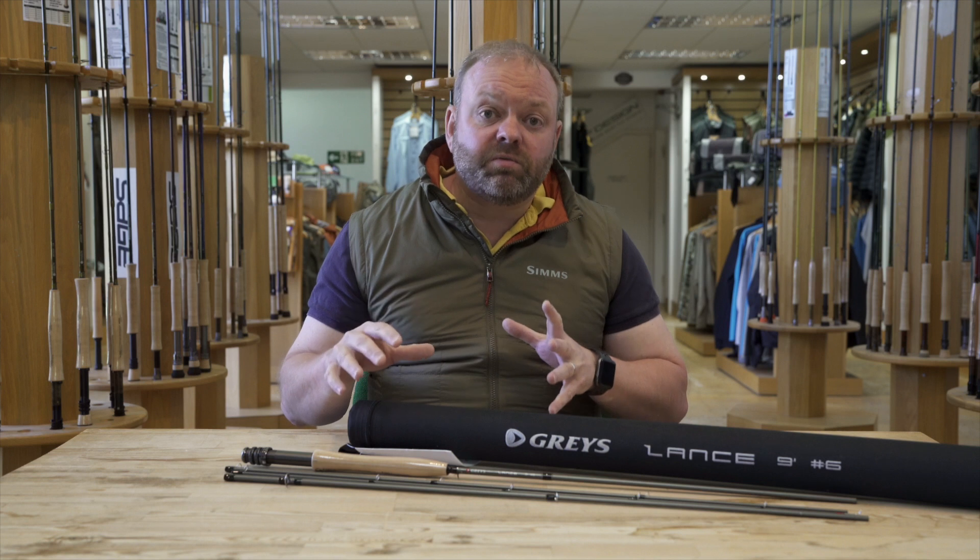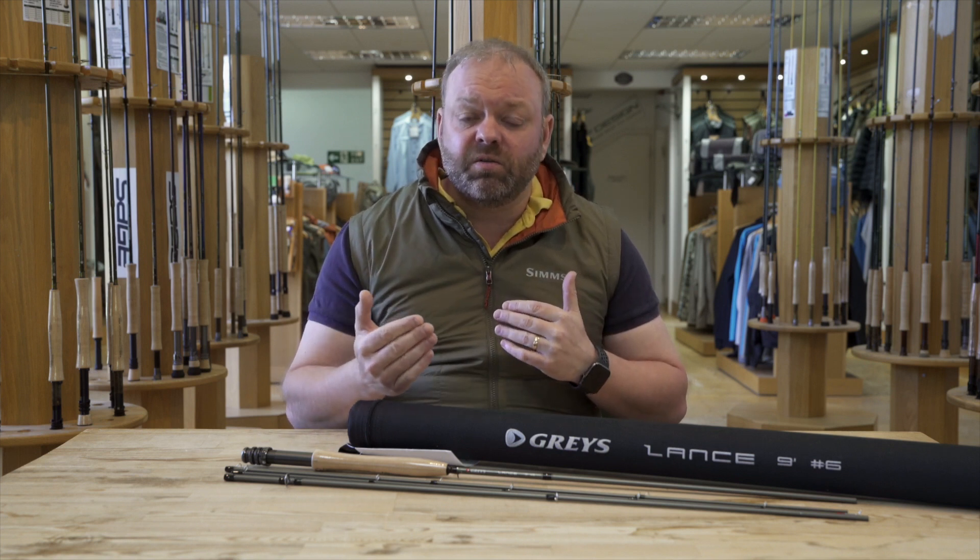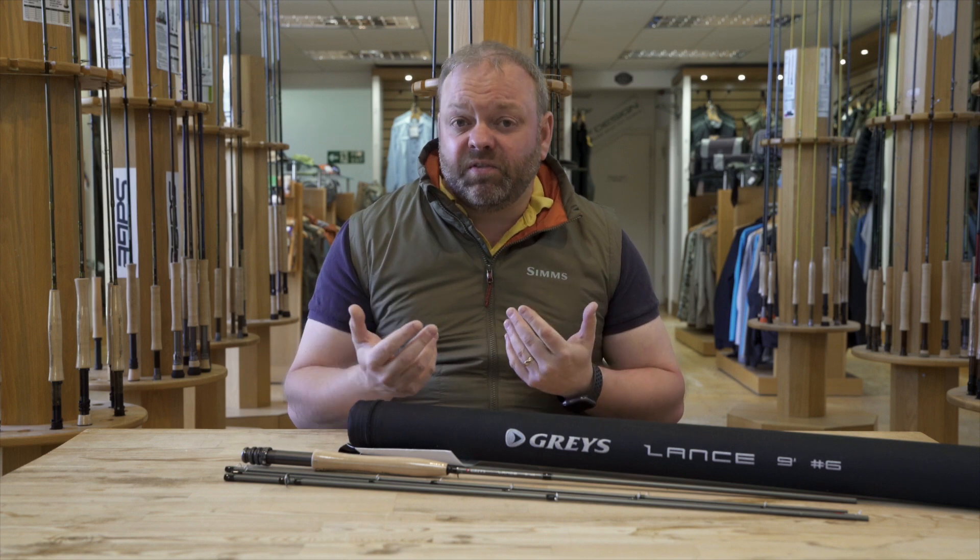Now as far as the rods go themselves, they're built on an intermediate modulus carbon fibre and they'd be designed to have a mid to tip action — so quite a forgiving action for somebody who's getting started, together with a relatively fast recovery rate.